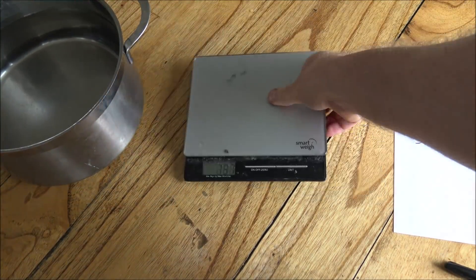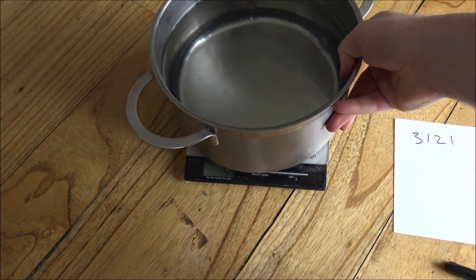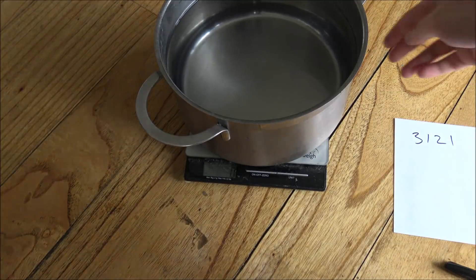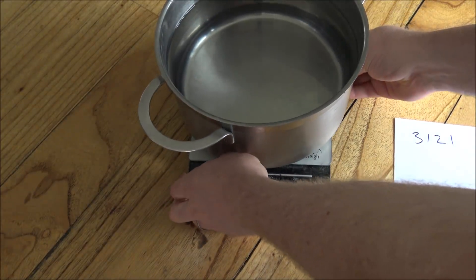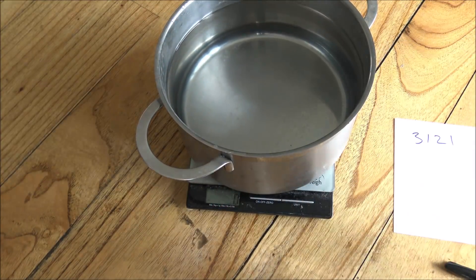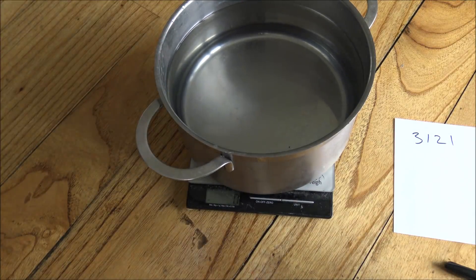The next thing you want to do is get your scales and have the water in them, and you want to zero the scales. You want to try and have the water as calm as possible because if the water's fluctuating around, you will get little fluctuations in weight. If you've just put it on there and it's bumping around with big waves, just wait for it to calm down, and then you can go ahead and do the next step.